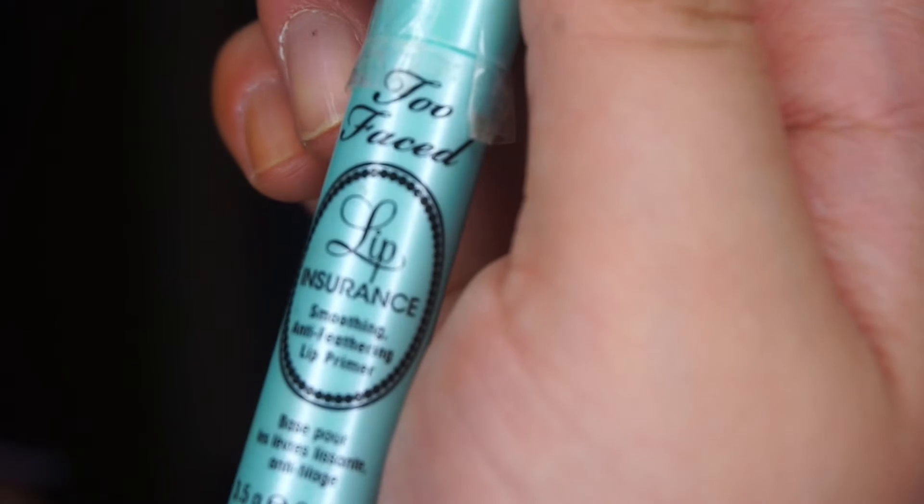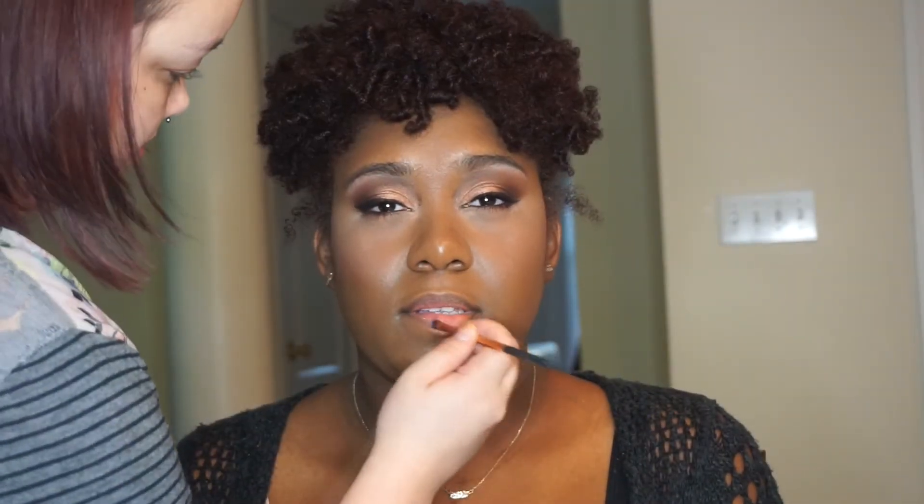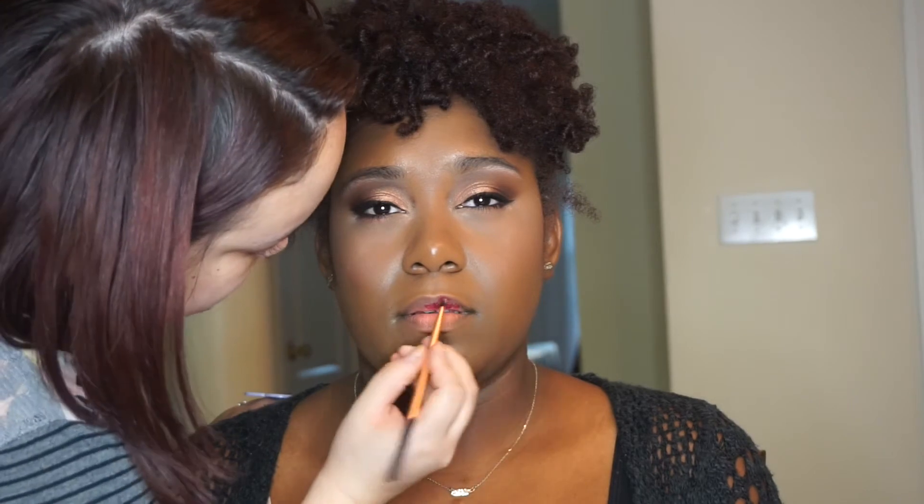I'm going to prep her lips with the Too Faced Lip Insurance, and then I'm going to use Milani's Matte and Flirty. I'll prep her lips with the primer first — that way, if her lips are dry, it smooths it out and it will also help the lipstick stay on just a little bit longer. I sprayed her down with Urban Decay All Nighter so the makeup would last, doing an X and then a T motion.